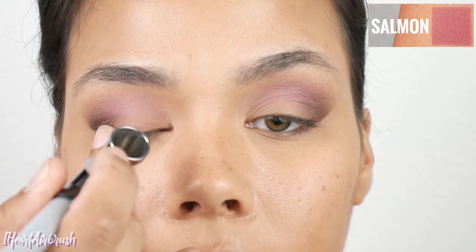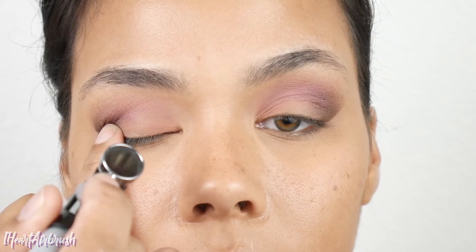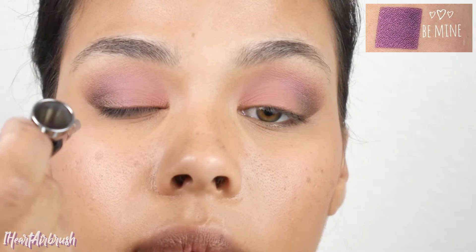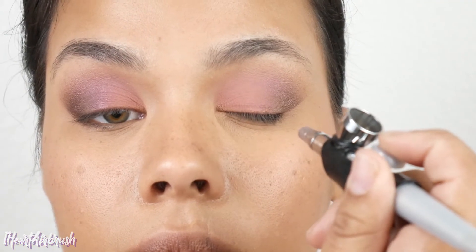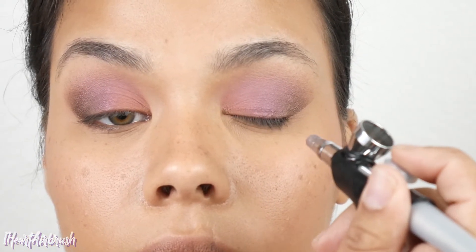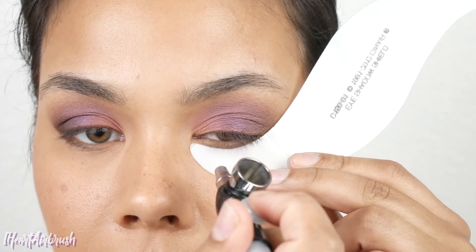Next, take Salmon and apply it all over the lid, building in layers — especially if you have texture on the lid. Apply a layer, let it air dry, then apply another layer. Then dust it on your cheekbones as a blush, because Salmon makes a beautiful soft blush shade. Now go in with Be Mine — my favorite shade — and apply it to the outer corner of the mid lid, blending toward the outer corner and taking it past the natural crease up into the transition crease, without covering Cutie Pie.